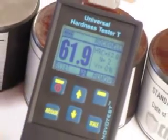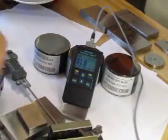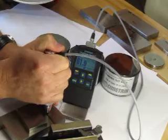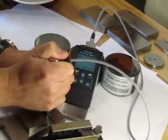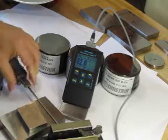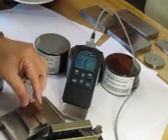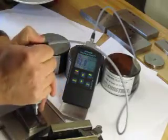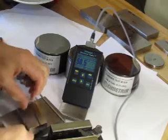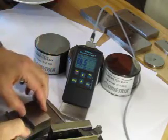With this device we can also do very thin parts — checking hardness where it would not be practical for a rebound-type tester. I place the device on the thin part, push down, and get a hardness value. Even on a relatively small part, I come over on the part and get a result.